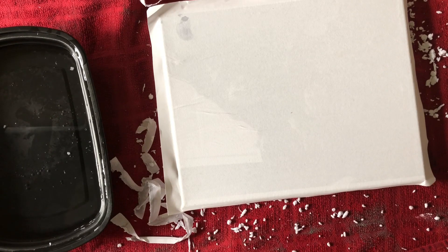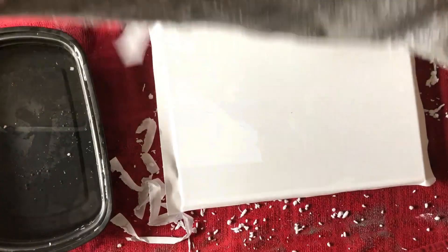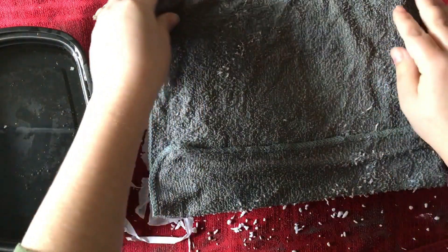Set this aside to dry. I let mine dry for about 48 hours — 24 hours will work perfectly, but I didn't have time the next day so I waited two days.